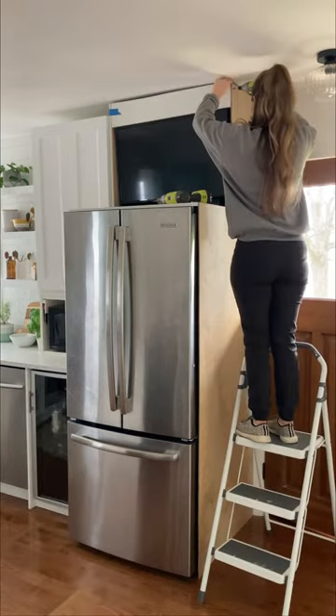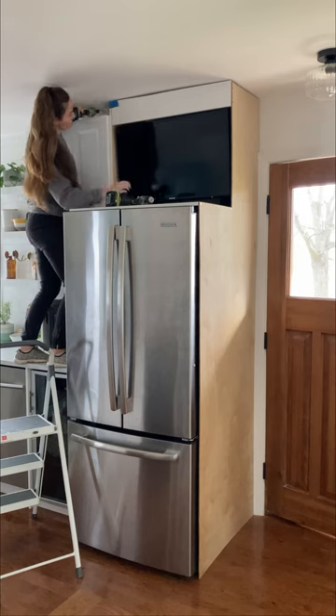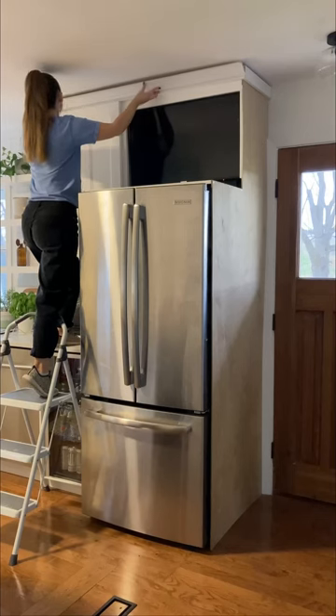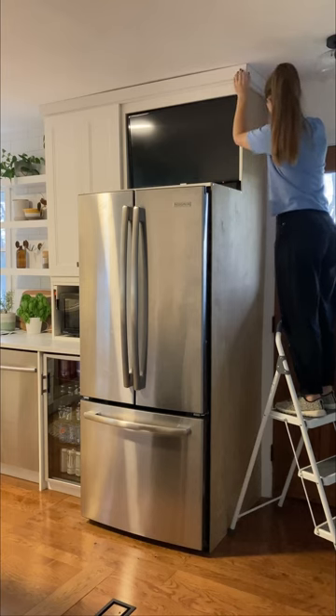I cut another piece of melamine for the top of the TV and secured them with two inch screws. For the crown molding I used two pieces of three inch MDF and glued one on top of the other to give a layered look.